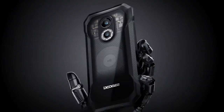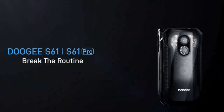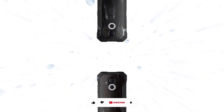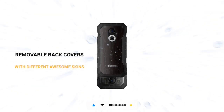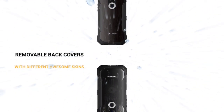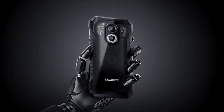Both the S61 and the S61 Pro have beautiful rugged designs. At the back there's a vertical ring setup that consists of two cameras — we'll talk about that later. The Doogee S61 series has removable back covers; the Pro version has a transparent and a wood case skin. Personally I love the transparent back cover, but the wood case cover is also very nice.